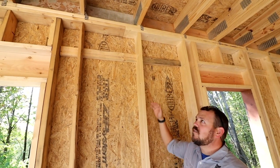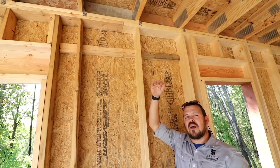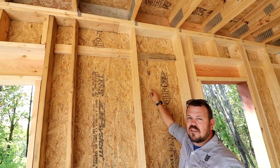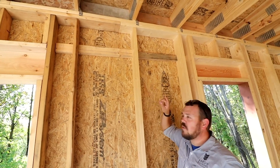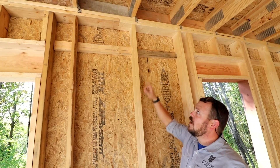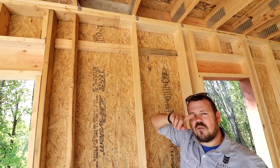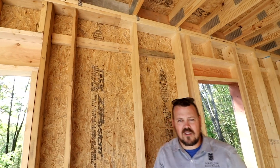The problem is if we're going to use drywall on the ceiling as our air barrier, how does that drywall connect to this zip sheathing? How does the continuity connection work? How do we make sure we're one continuous shape from the outside of that end, and how do we handle those hurricane ties? Follow me upstairs and we'll look at what it looks like on a section of the house that is air sealed.